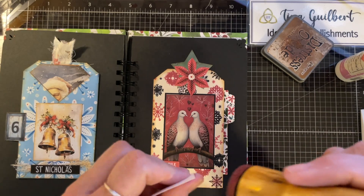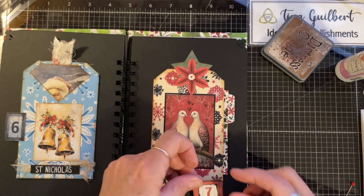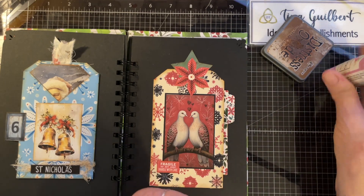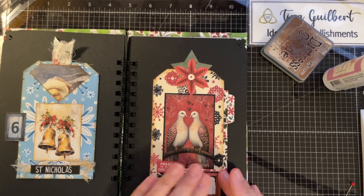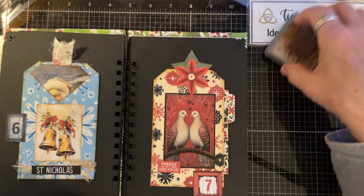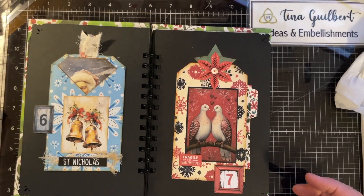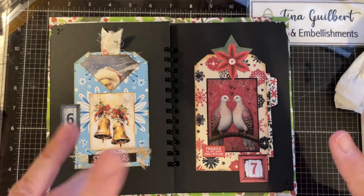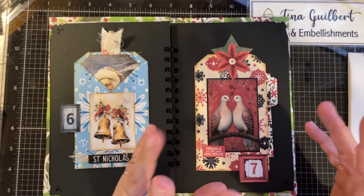Number seven — lucky number seven. Can you believe it's seven days into December now? I didn't really like yesterday's that much, but I do like today's a lot. I like the picture inside and everything, but I really love this one — it's really pretty. So thanks for watching again, and hopefully tomorrow if all goes well I will see you later, bye!